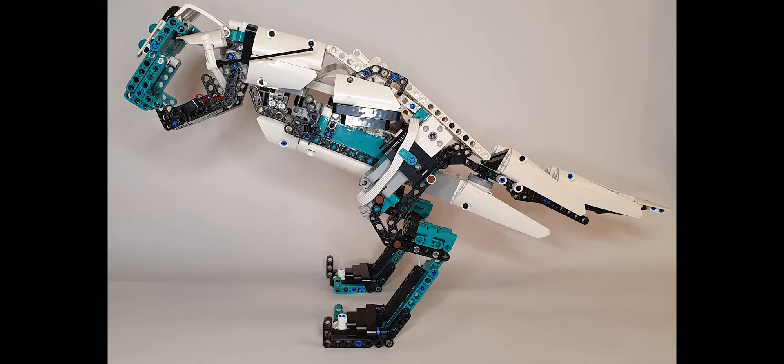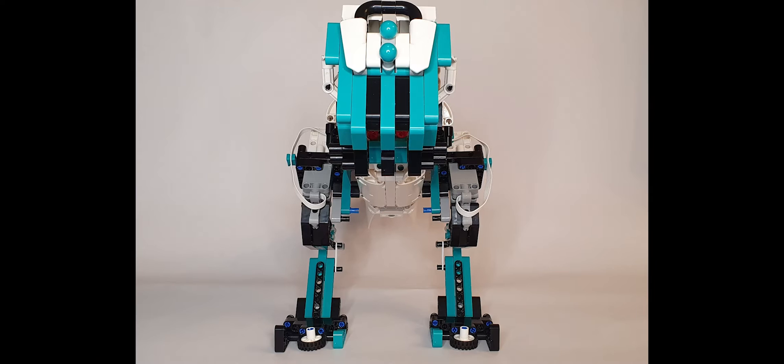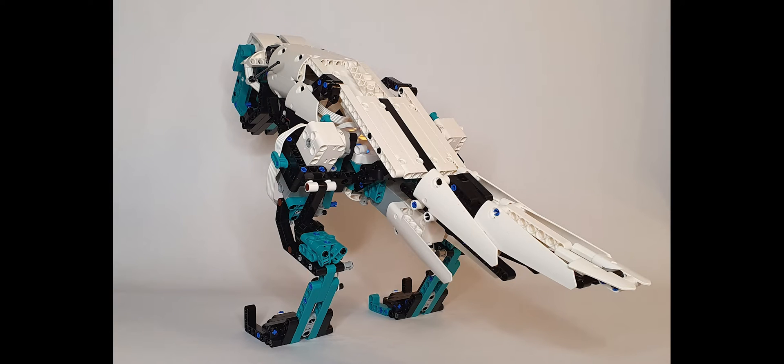Hi everyone and welcome to another video from PlanetCodeBot. In today's video we're going to show our entry for the LEGO Ideas Robot Inventor Competition: Rex. Rex is a custom-built robotic dinosaur based on a Tyrannosaurus Rex. The design is built entirely from parts found in the LEGO Mindstorms Robot Inventor Kit.